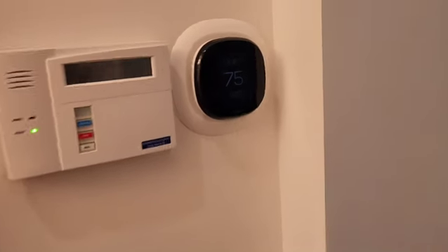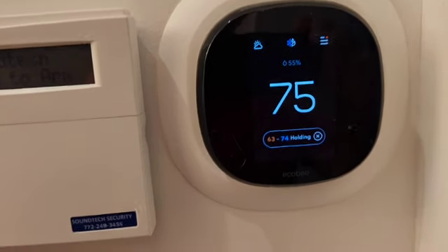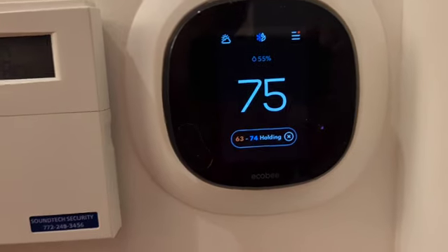Welcome to another episode of Around My House. I wanted to show you this is my thermostat — it's an Ecobee thermostat, and this one is functioning normally.